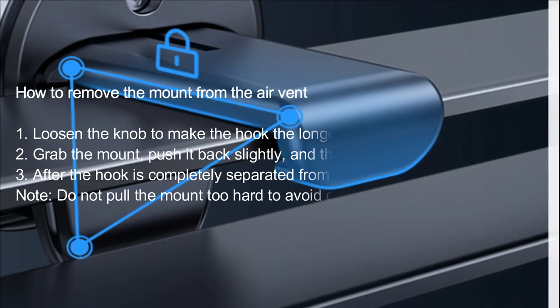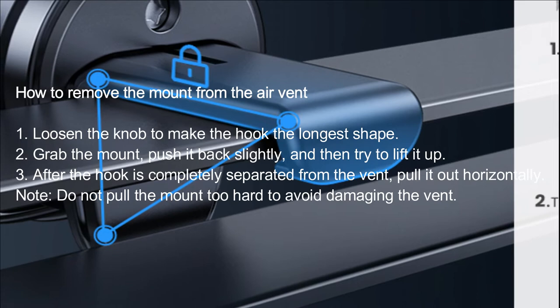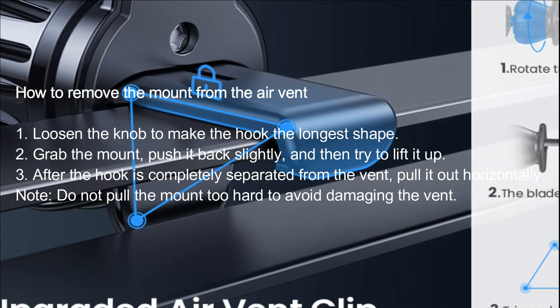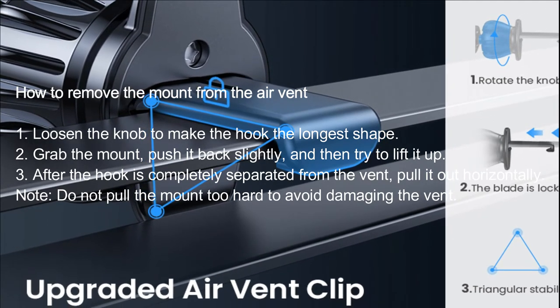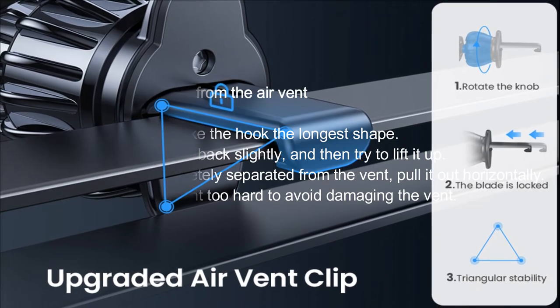How to remove the mount from the air vent: 1. Loosen the knob to make the hook the longest shape. 2. Grab the mount, push it back slightly, and then try to lift it up. 3. After the hook is completely separated from the vent, pull it out horizontally. Note: do not pull the mount too hard to avoid damaging the vent.